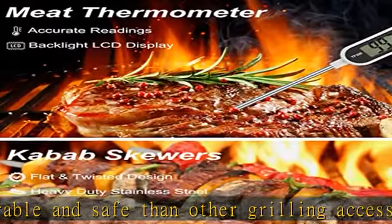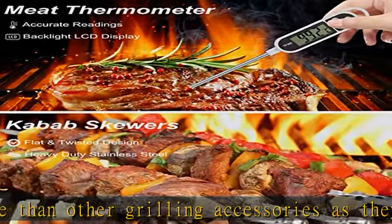This deluxe stainless steel barbecue grill set with beautiful packaging is the perfect way to go, serving as a wonderful anniversary gift or birthday gift for any occasion.